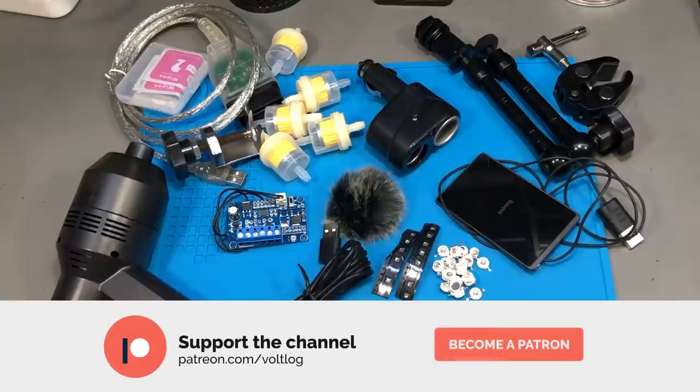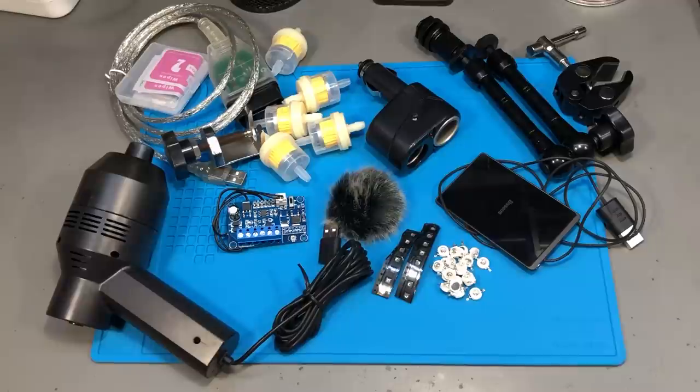That was all for today. Thank you very much for watching this video — maybe hit that like button to show your support for the channel, and I'll see you next time with a new video.